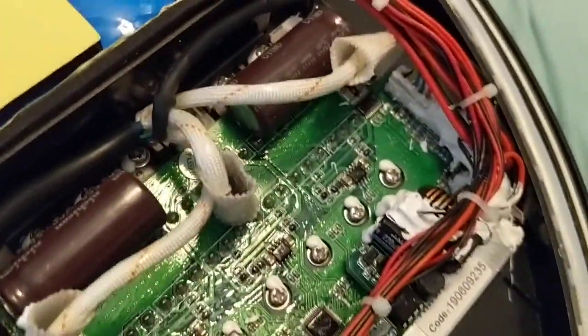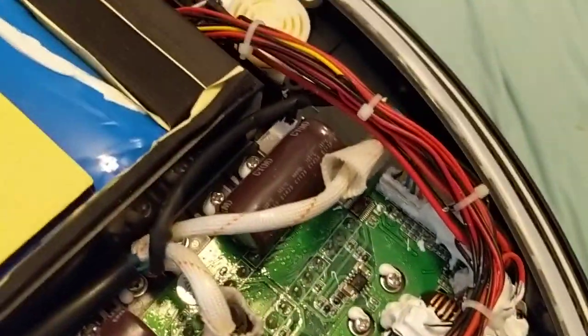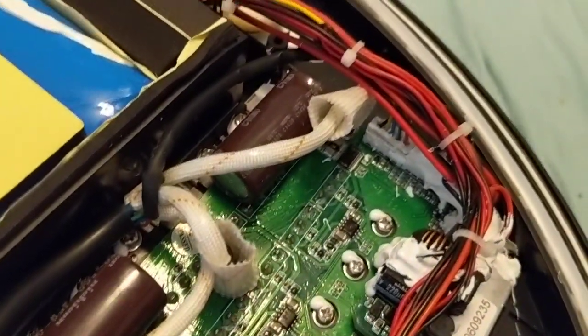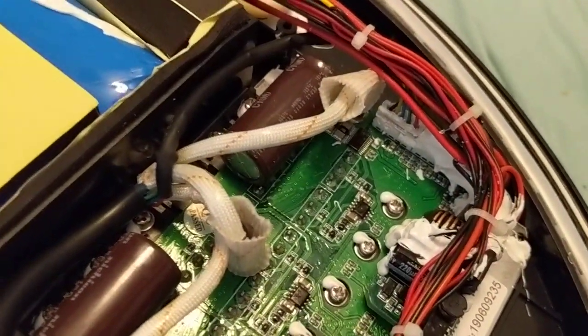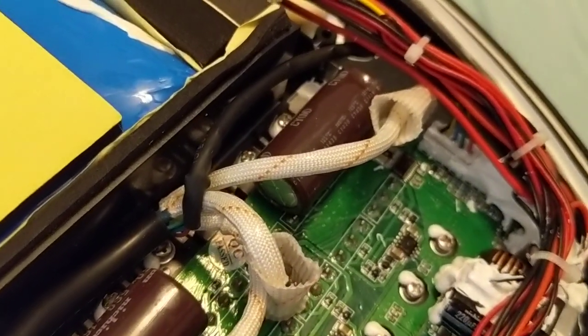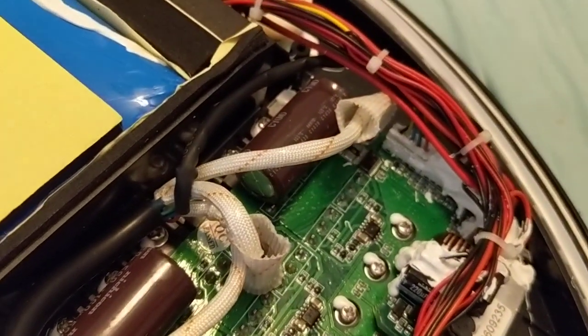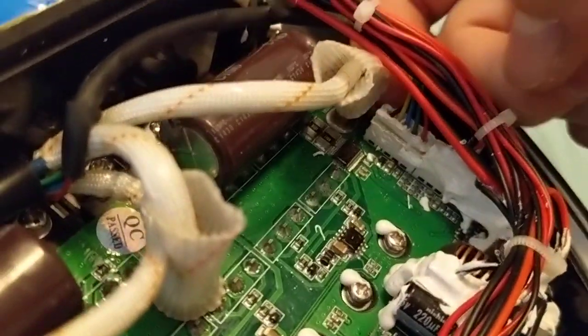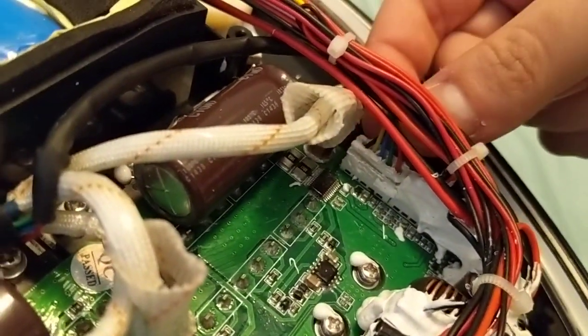Don't tug on the wires. I was looking at it out of curiosity and the crimps are not super fantastic. So if you pull on the wire, you may actually pull the wire out of the crimp connector and then you'll just have a bare wire coming out. So unless you have crimps to fix it, you're not going to want to do that. When you remove it, just lift it by the edge of the connector — don't pull on the wires.